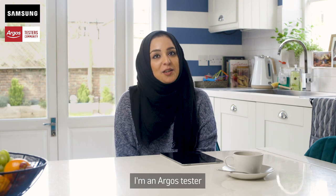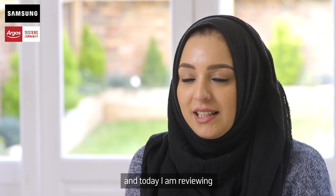Hi, my name is Farzana. I'm an Argos tester and today I'm reviewing the Samsung Galaxy Tablet S5e.